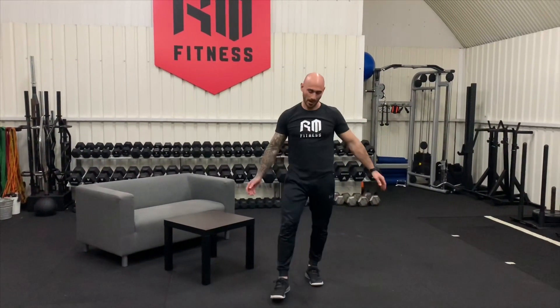And then from here we're going to go into 10 star jumps — one, two, three, four, five, six, seven, eight, nine, ten.